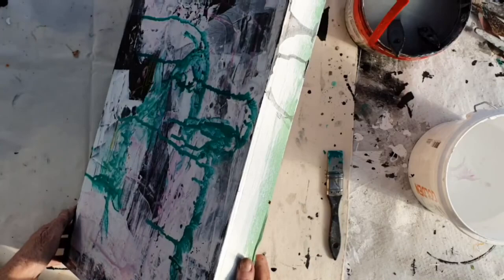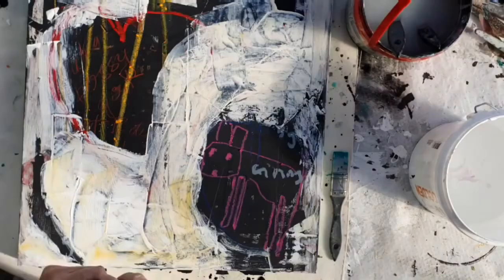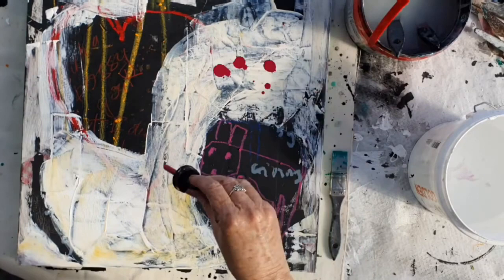I can see a metaphor that can be drawn in that, as all of this is buried under the paint, so was my goat buried under the ground. There's a relevance in the working through of a process here.